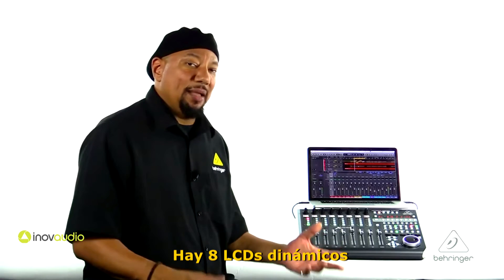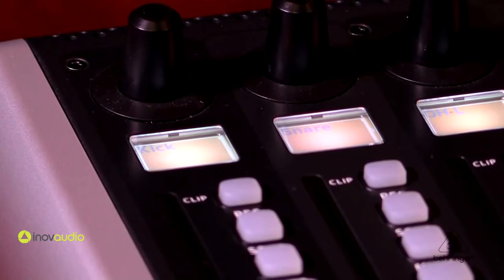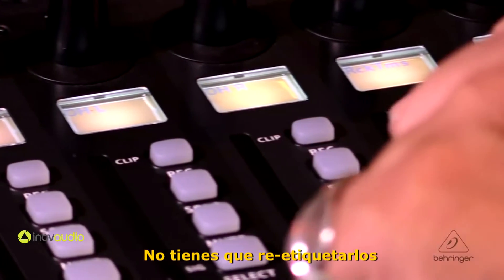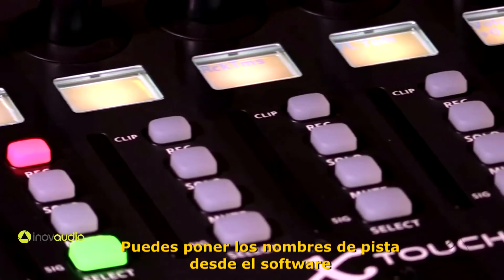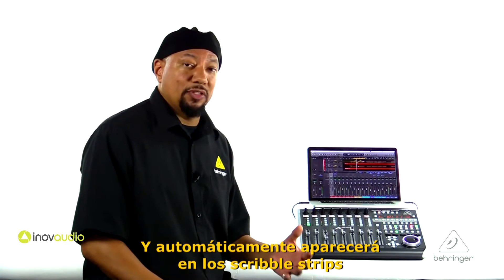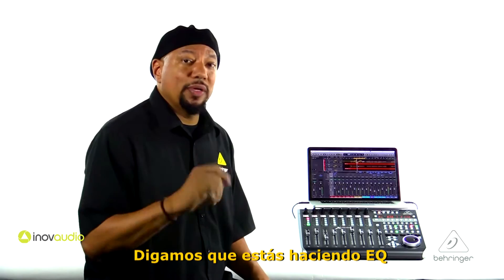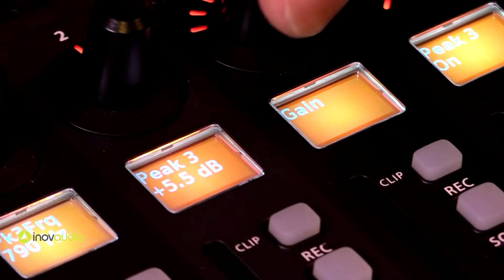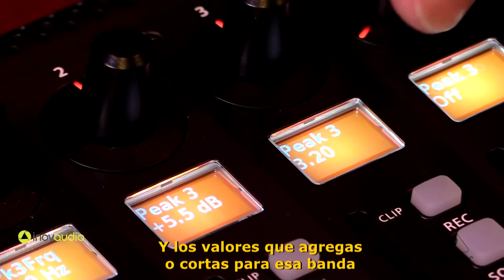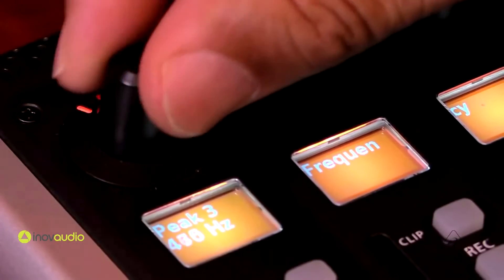There are eight dynamic LCD scribble strips built right in up here at the top. You can see whatever parameters are going on. You can see the track names right away and you don't have to relabel them — it will actually pull the track names right out of the software, so they automatically pop up on the scribble strips. And if you're doing an EQ, you'll be able to see the different band names and the values you're adding or cutting for each band.